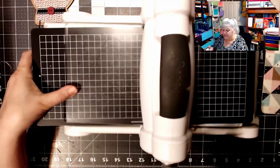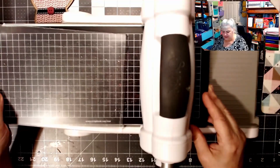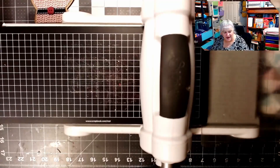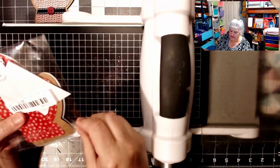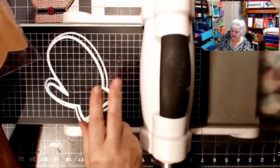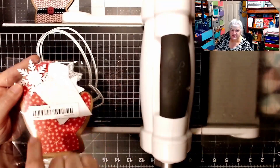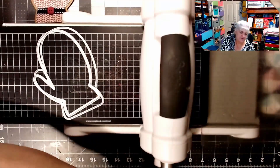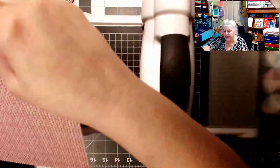I'm enjoying die cutting. Before, I didn't feel like my crafts were pretty enough, but now I'm enjoying them. This die was from Temu, and we're going to use these two pieces to make a card. I'm going to leave this inside piece — I'm not going to use that.